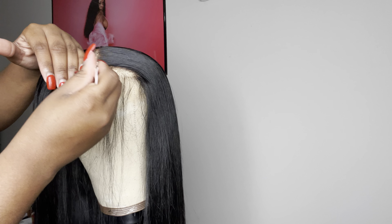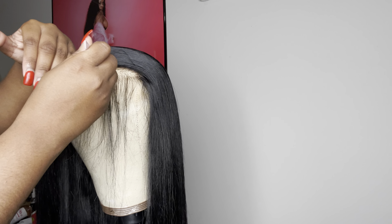Now I want a more defined part, so I'm going to go in and just pluck the part a little bit. Don't pluck it too much because you don't want it too wide.